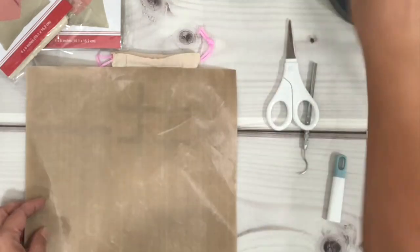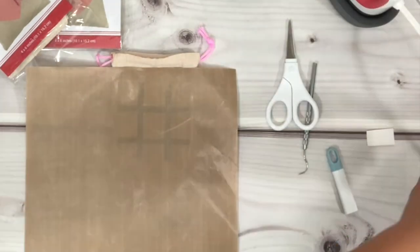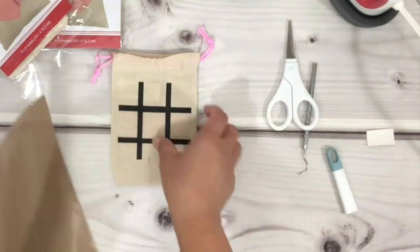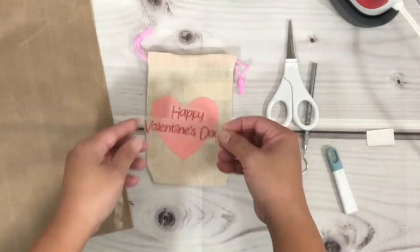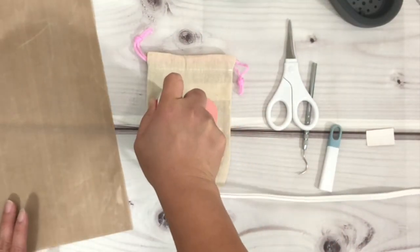Then I'm placing a Teflon sheet over the HTV and pouch and I'm going to go over it with my mini press again, just to make sure the HTV is completely adhered onto the pouch. There's no need to do this step if you don't need to — this is just something I prefer to do.